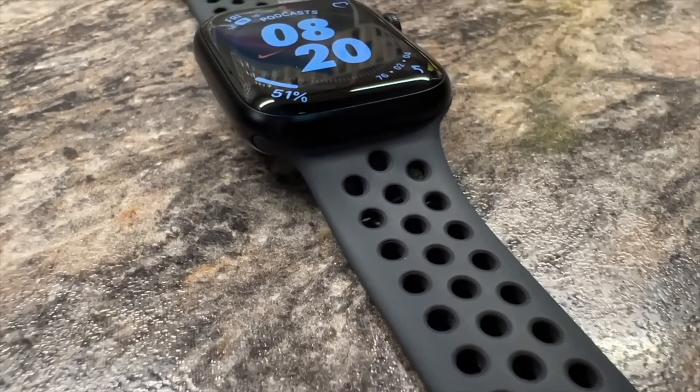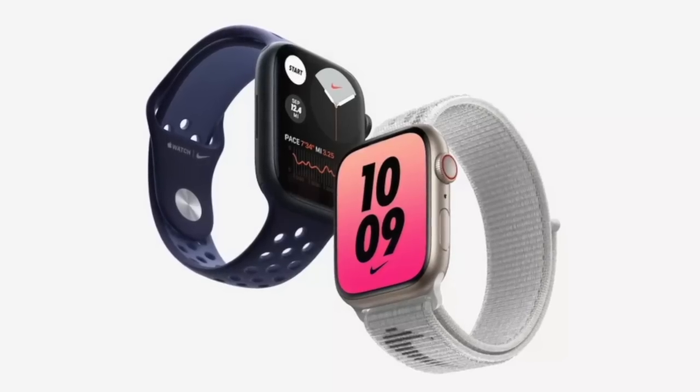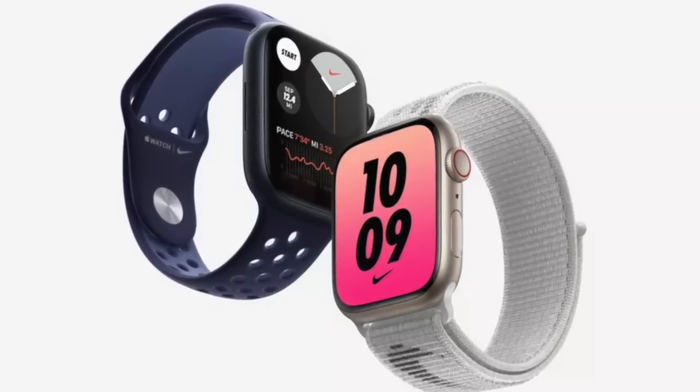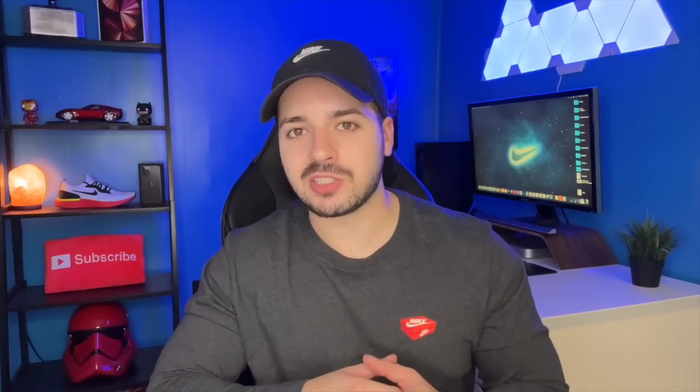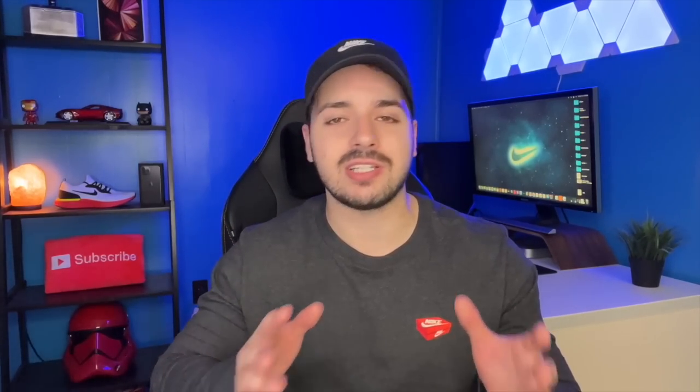With the Nike watch you get some exclusive Nike faces which you won't get on the regular watch. So you're essentially paying the exact same amount but getting more stuff with the Nike one. This year the Nike edition comes in Midnight and Starlight. So if you're planning on buying a Series 7 in one of those two colors, I definitely recommend getting the Nike one.